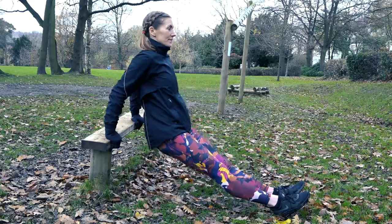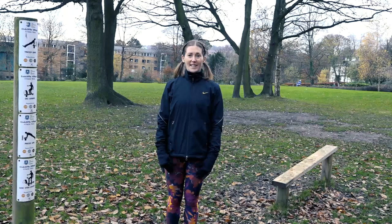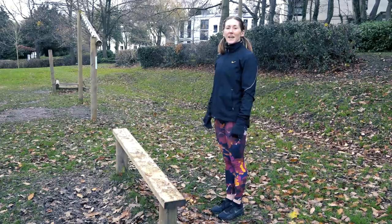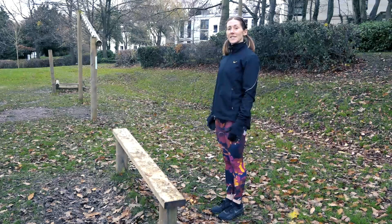Our first exercise is going to be tricep dips. We've also got ski jumps and step overs as well as press-ups. In wet weather and slippery conditions you might want to do some alternative exercises just for your own safety. So here at this station we could do something like toe taps.